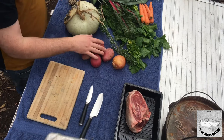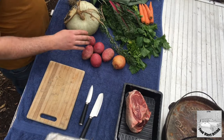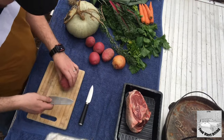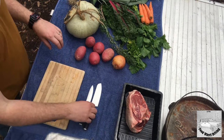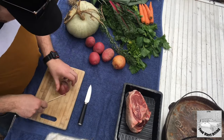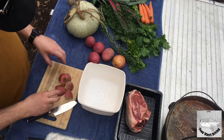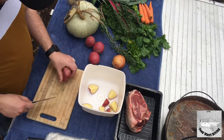Alongside the roast, we're also going to do potato, pumpkin, carrots, and a little bit of leek and onion. You want to keep them in large chunks so they cook slowly and evenly through — they have to have the same time duration as the roast.